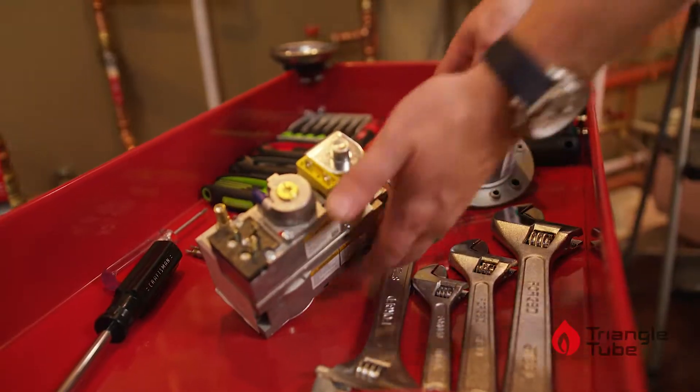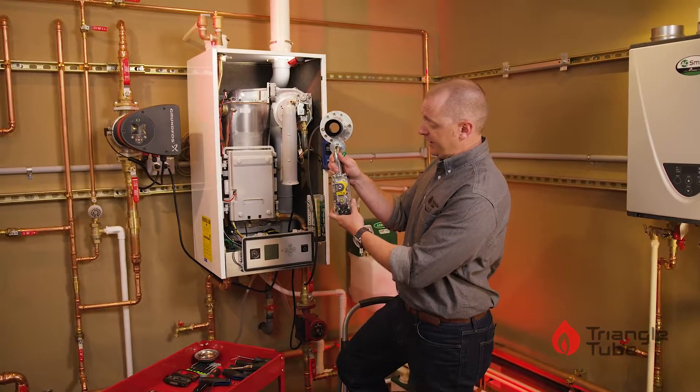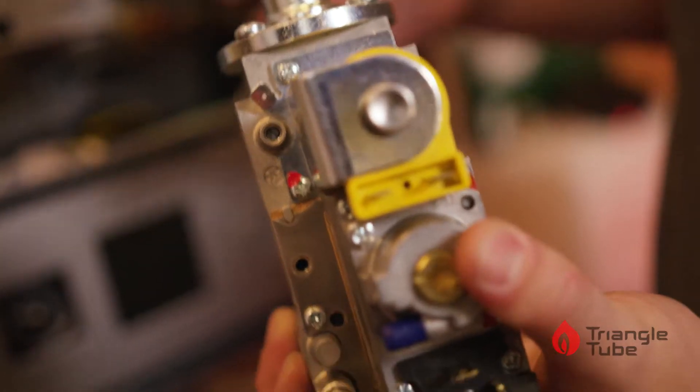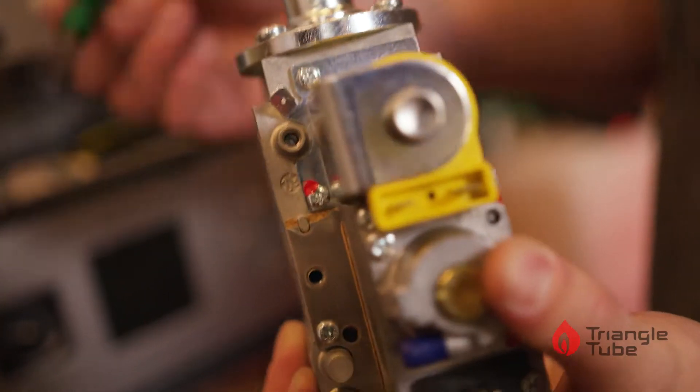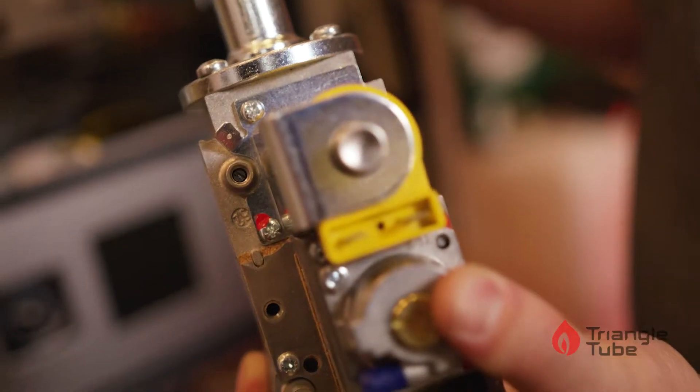If you are working on a 299 or 399 series boiler, you'll have a gas train that looks like this. We only have one test port on this gas valve — the upper port. Use the same flathead screwdriver and connect there if you're testing on the larger boilers.